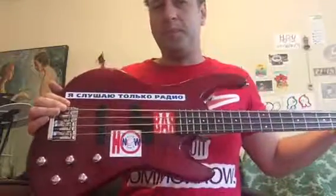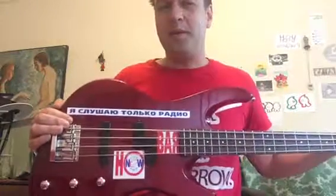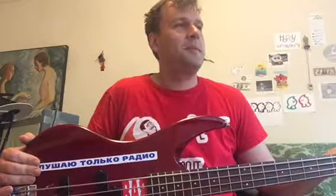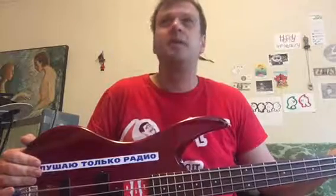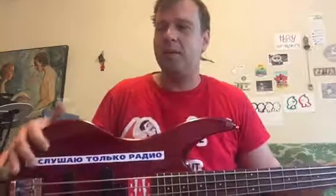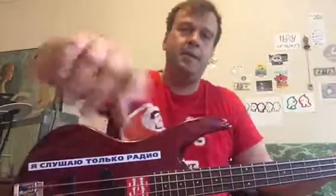The stickers are from an old non-existing Russian radio station that my friend used to work on. I also forgot — I used this bass in a company band at my job when I first started. I work at a company called Metadata Solutions, and the band name became MD Soul, like soul music. I used it as a backup there too. Thanks guys.